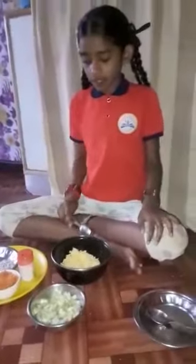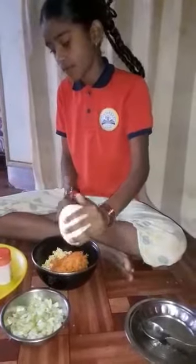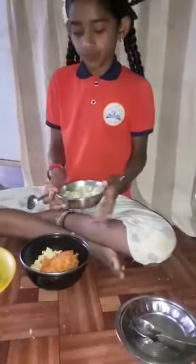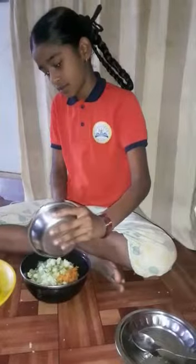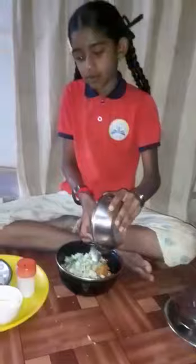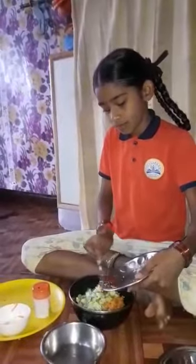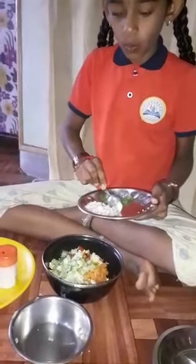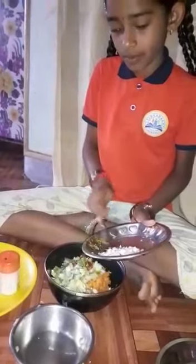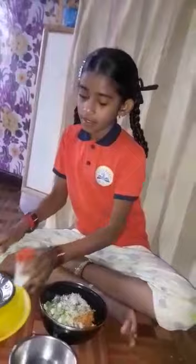First, we will put the carrot in the bowl, Moondal, and a cucumber. And a Chili. And Coriander. Coconut Pieces. And some Salt.